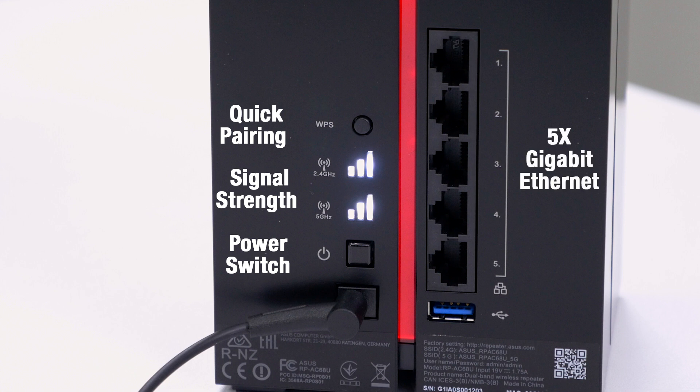On the opposite side of the unit, you've got five gigabit Ethernet ports, which is going to be fantastic when you're using this unit as a media bridge or as a wireless wired adapter. And then lastly, down at the bottom, you've got the USB 3 port.